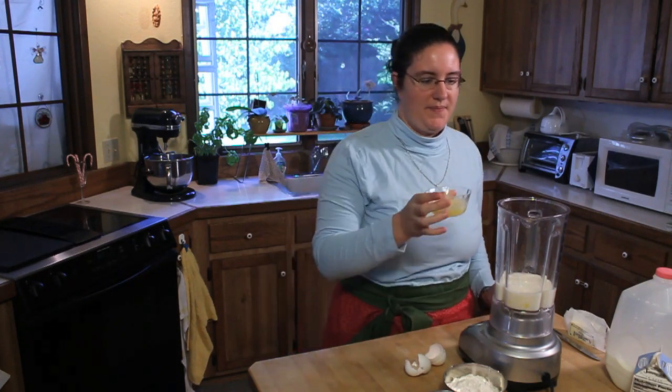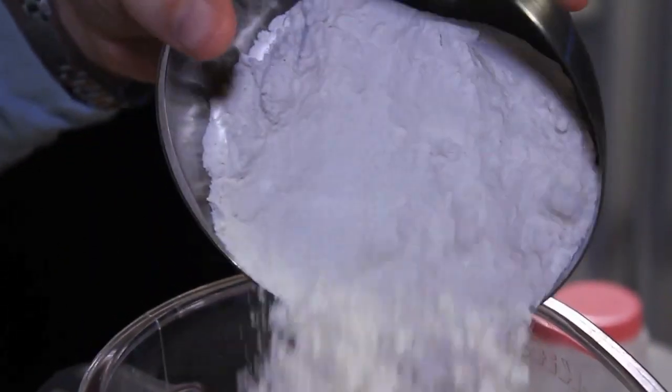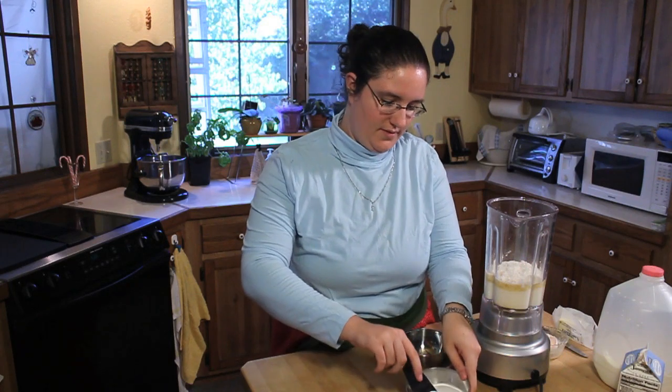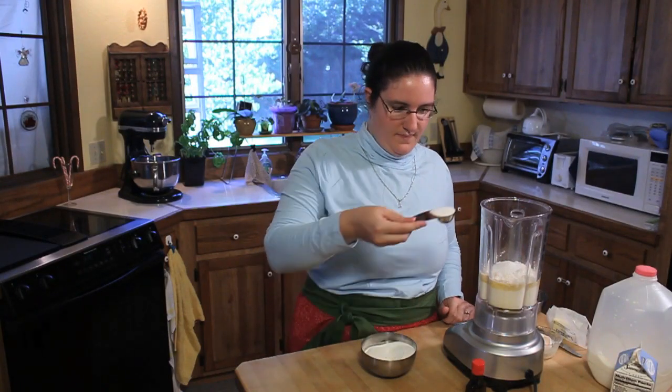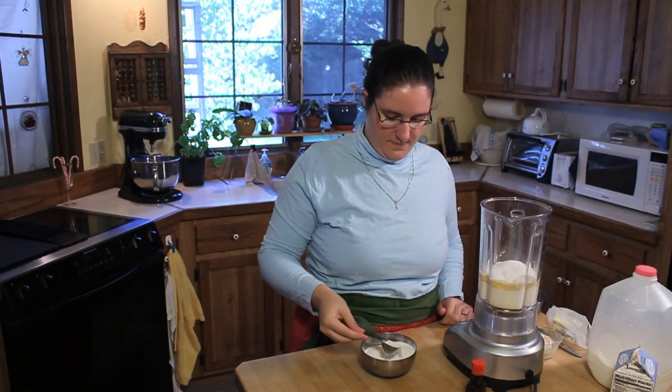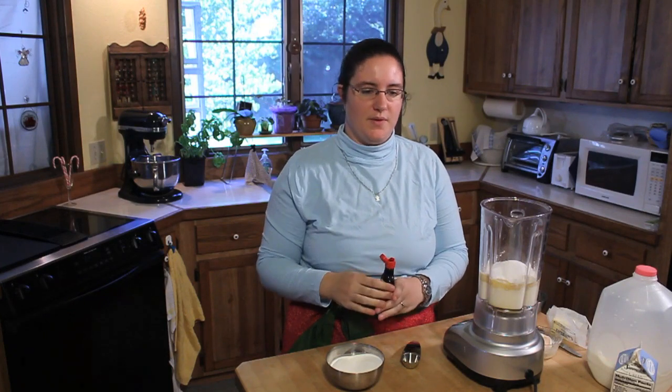Next I'm going to add in the three tablespoons of butter that we melted earlier. Now I'm going to move on to my dry ingredients. I'm going to add one cup of all-purpose flour. Next we have two and a half tablespoons of sugar. After the sugar, our final ingredient is one tablespoon of vanilla. If you like a liqueur, you can reduce the vanilla to about one teaspoon and then add one or two tablespoons of your favorite liqueur.